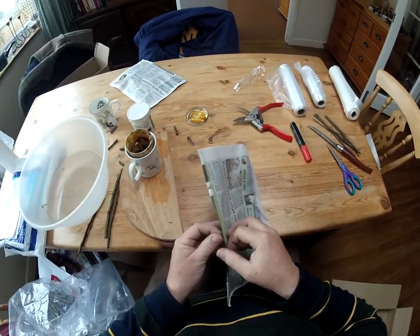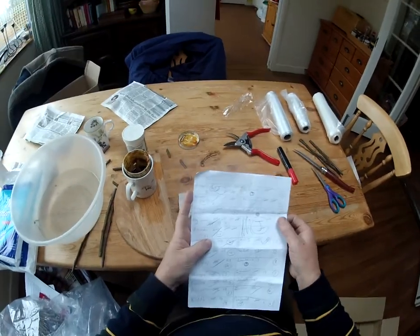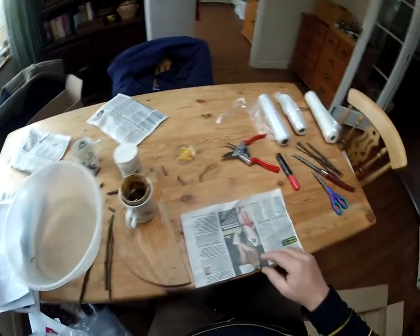What I'm going to do is, working from this master list — which is all of the requests that people have made — I'm going to make up the right number of individual packets of wood.